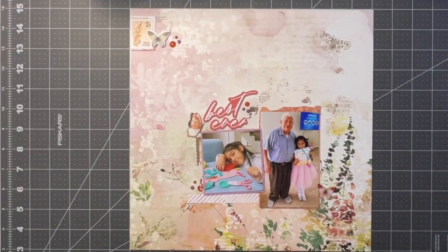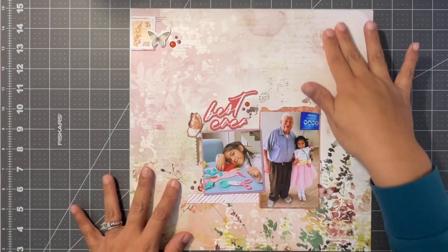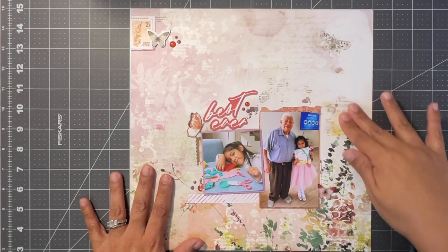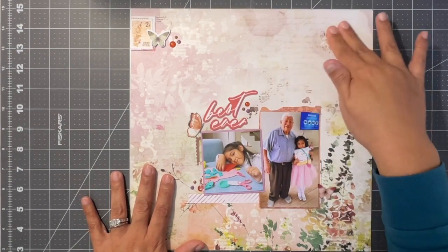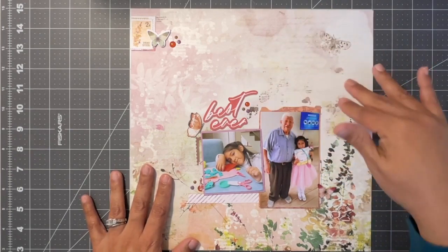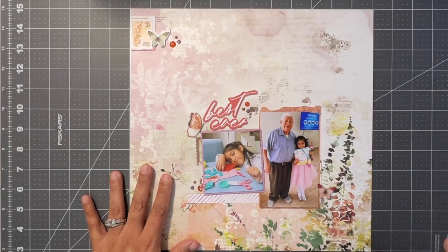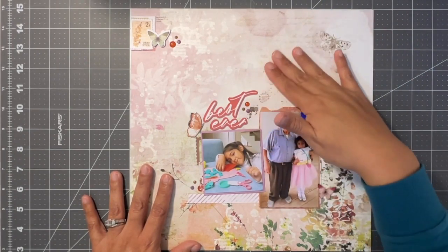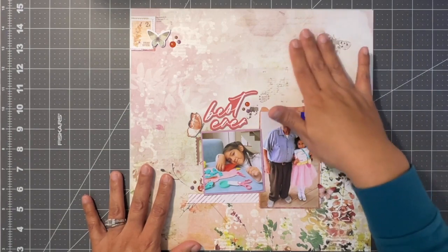Okay, getting back on track — here is layout number four. I've used pretty much everything in the collection and I have some rub-ons on this one for sure. This whole space over here read very white, so I went ahead and put a bunch of different rub-ons over here.